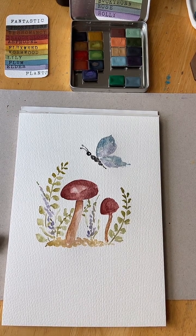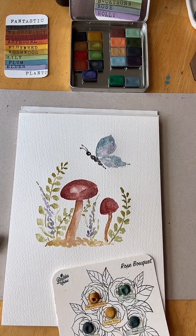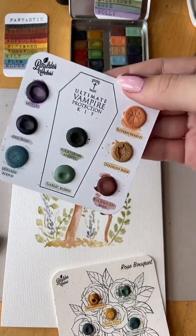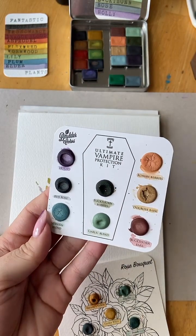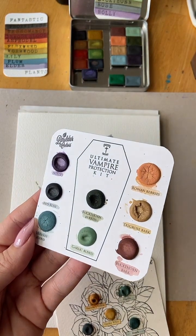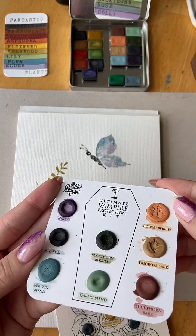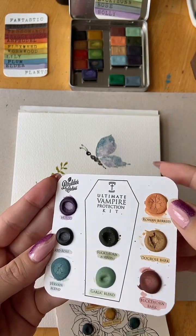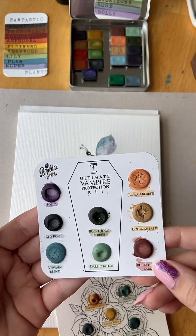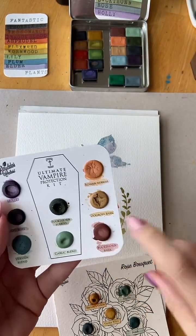You mentioned dot cards and whether they're worth it. Let me show you a few. These are my most used colors from this particular dot card that I got a year ago — minimum a dozen paintings. You can see the holly has a huge dent in it. Some of these hardly look like I touched them. I'd say dot cards — yes, very worth it for testing colors. These last me a good long time.